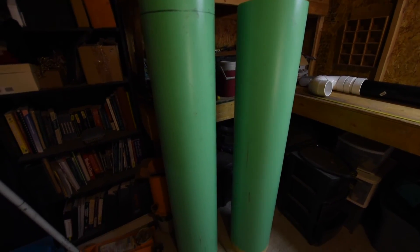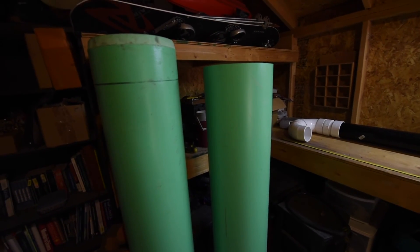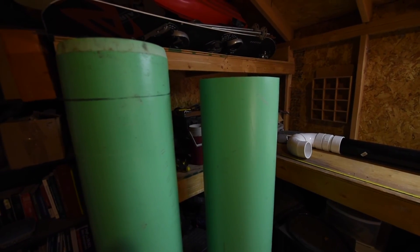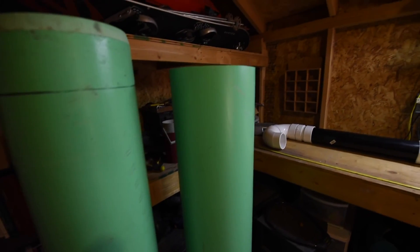At a large construction site, I found a fairly good-sized piece of 12-inch PVC — the kind used for sewage drains. One end had been muffed up pretty badly and it was in the trash pile. It's a pretty expensive piece of pipe, but it's going to serve as the backbone for the main reaction chamber.